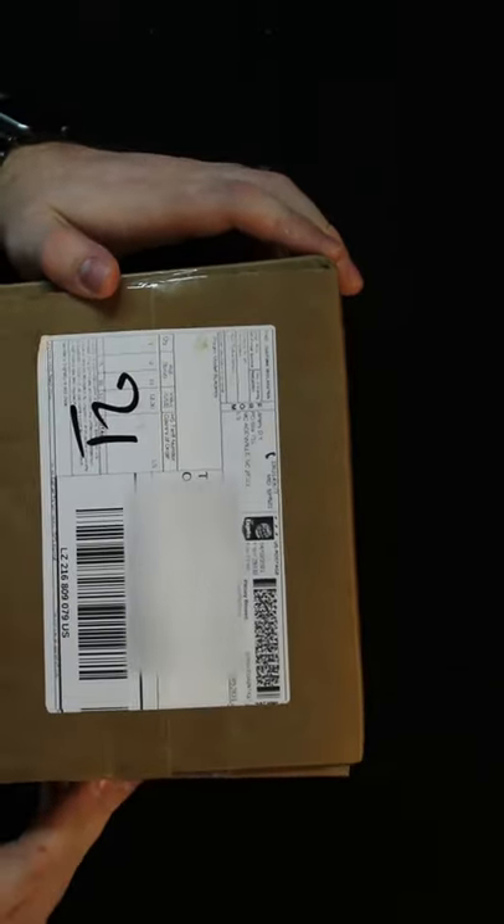I just wanted to jump on here real quick and let you know that my package has arrived. That's right — Jimmy from the DIY and Digital has sent me a building from his newest line on his Etsy store. I just wanted to dig in here and give you a first look at what's in the box.